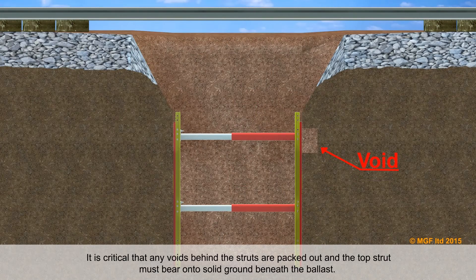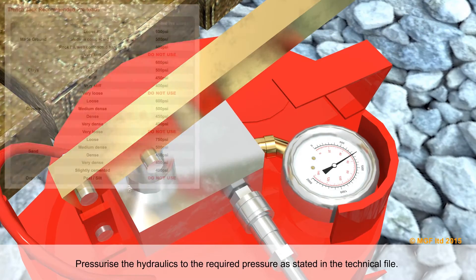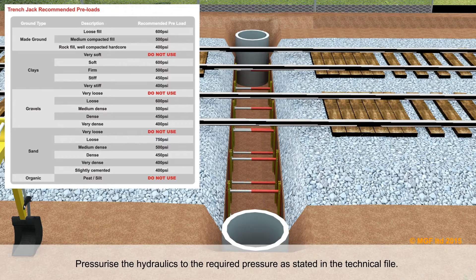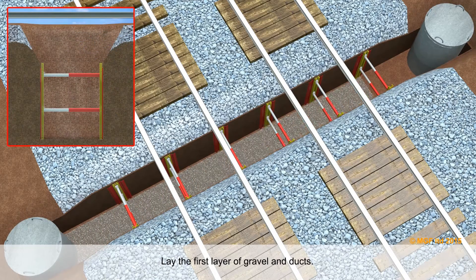It is critical that any voids behind the struts are packed out and that the top strut must bear onto solid ground beneath the ballast. Pressurise the hydraulics to the required pressure as stated in the technical file.